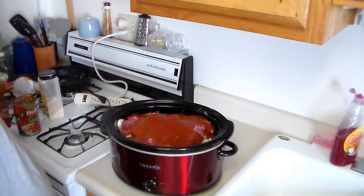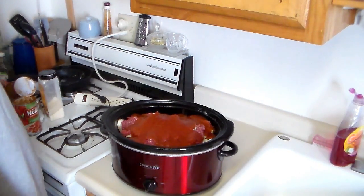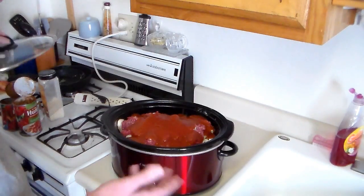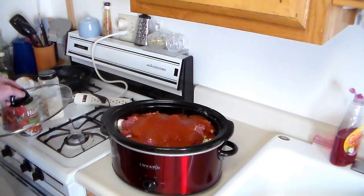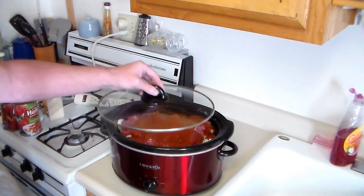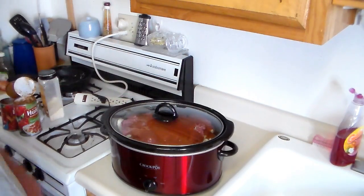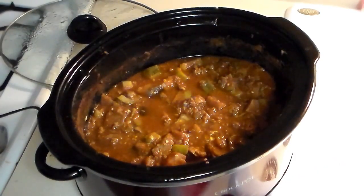Now I'm just going to turn this to high, get the lid on there, and leave it for now. I'll come back in about an hour or so when it starts cooking and stir it up a little more. We'll just let that cook for a while.